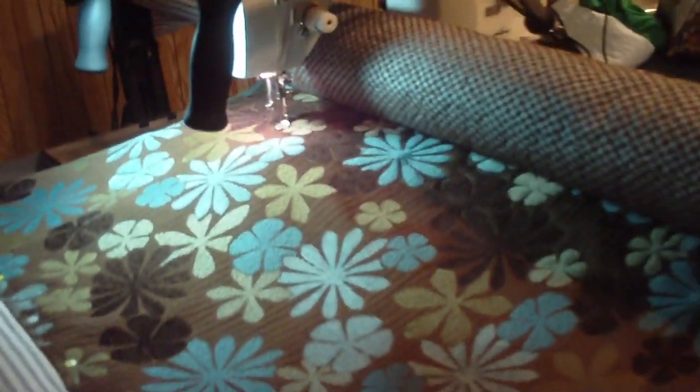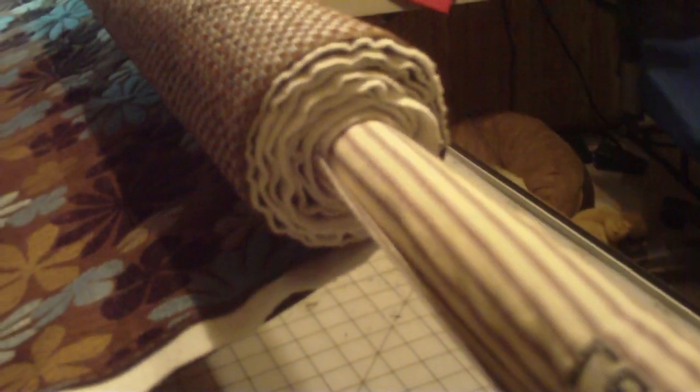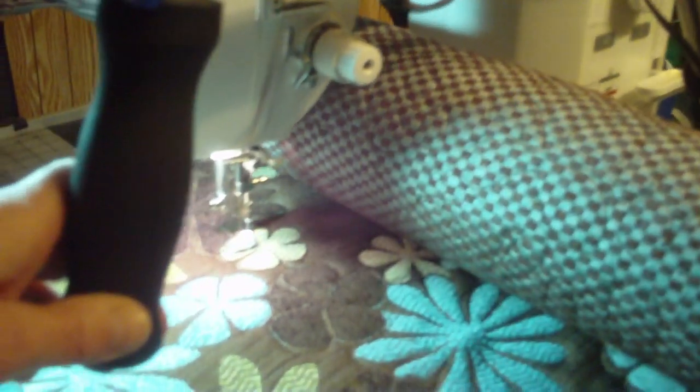This is the quilt on the roll. I'm near the end. These are the flowers that I'm outlining. You can see how big it has rolled up compared to my longarm, so I don't have much space here for my needle to move.